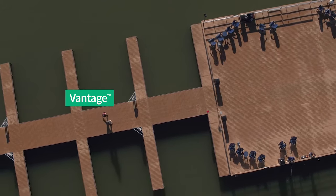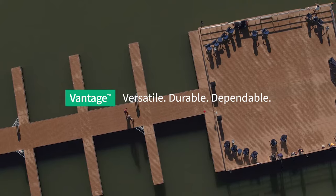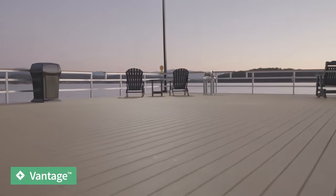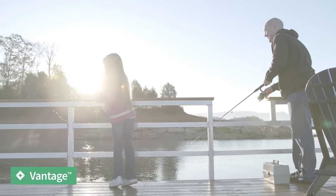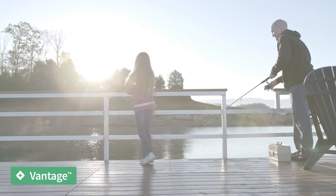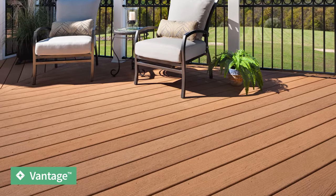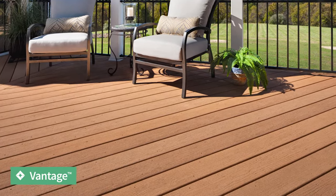Discover simple enjoyment outdoors. You can get the deck you want with less hassle. MoistureShield Vantage gives you the versatility and beauty of real wood with all the protection of a composite. When it comes to creating custom artisan decks, there's no material that cuts, rips, or bends better while still maintaining its integrity.